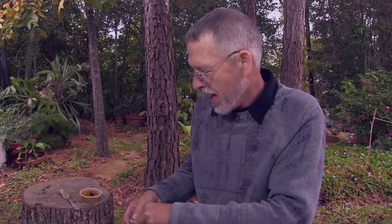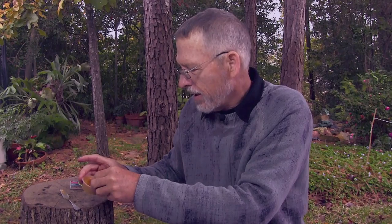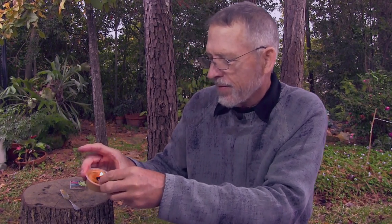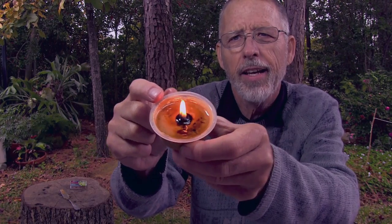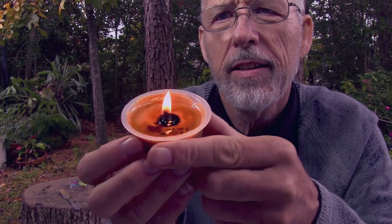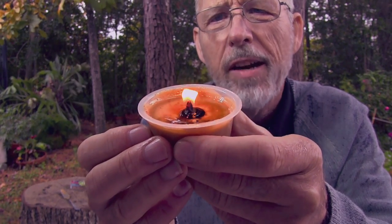As an example, I have burned this particular candle for about ten minutes. There it goes — you can see how the wick is held up. I'll get this a little closer so you can see it easier. That should burn for several hours.